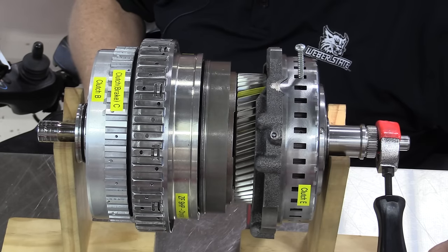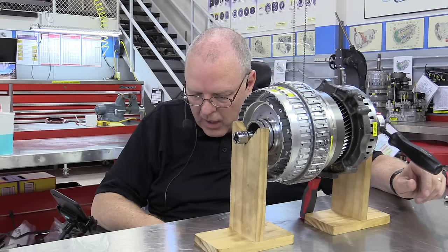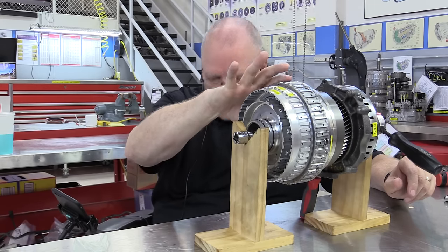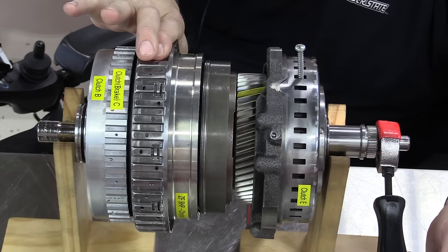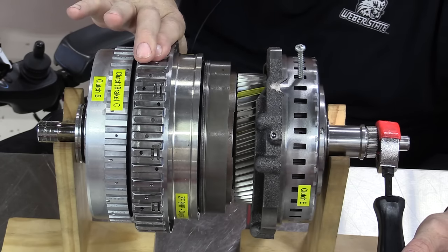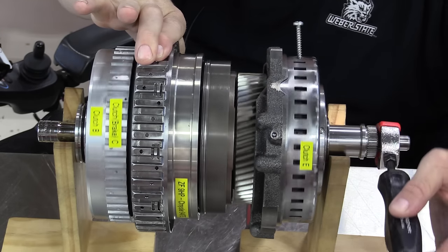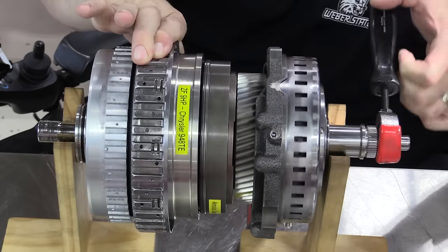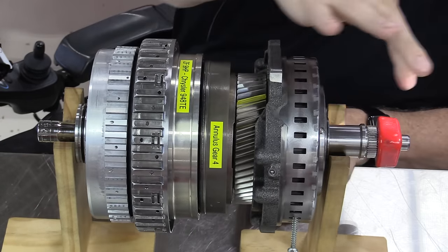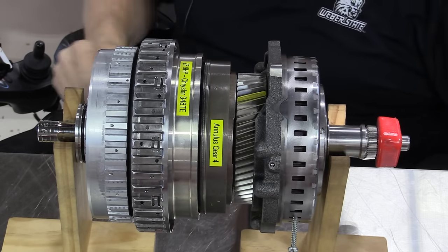Seventh gear is 0.7 to 1 - a 30% overdrive. Instead of holding the C clutch, we move to holding the D clutch. With the E clutch still applied and the A dog clutch applied, we should get just under three-quarters of a turn of the input to get one full turn of the output. Confirmed - it's going much faster, and three-quarters of a turn in equals one full turn out in seventh gear.